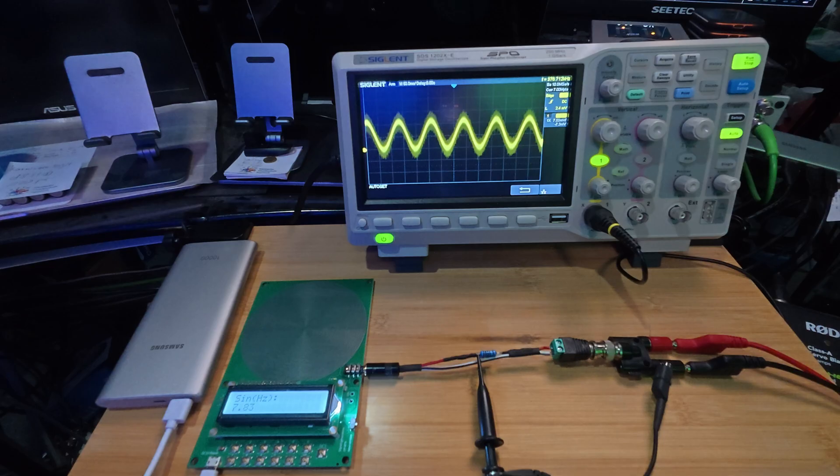Hello my dear friends, let's start the experiment today. Schumann frequency resonance in my brain and more frequencies. Welcome to the lab.